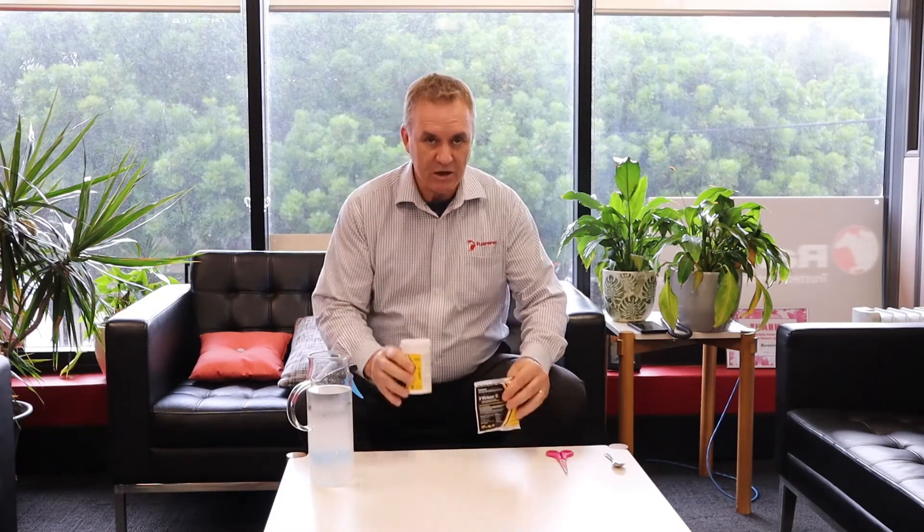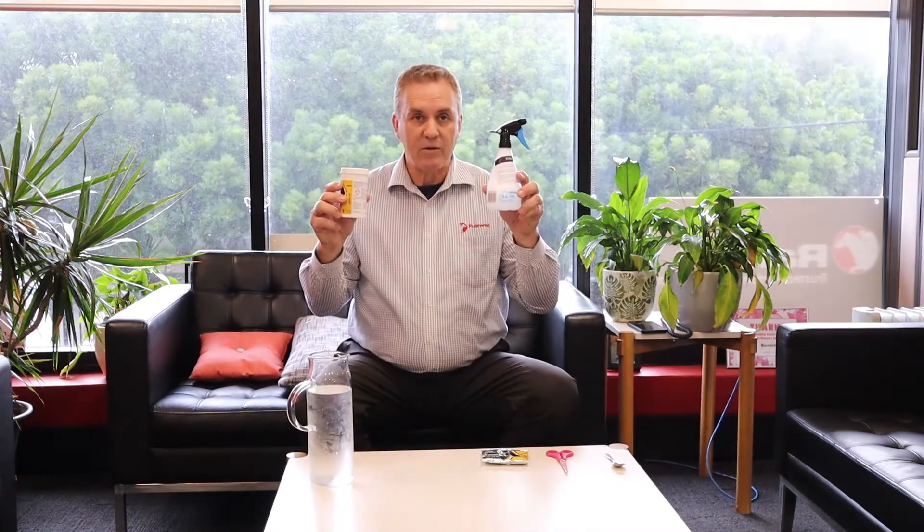There are several sizes of Vircon and it's quite easy to dilute. The ratio is one part Vircon to a hundred parts water, so a 50 gram sachet will make up a 5 litre bucket. This jar is full of 5 gram tablets and will make up a 500 ml water bottle. Once diluted, it'll be effective for the next seven days — after seven days you need to refresh.